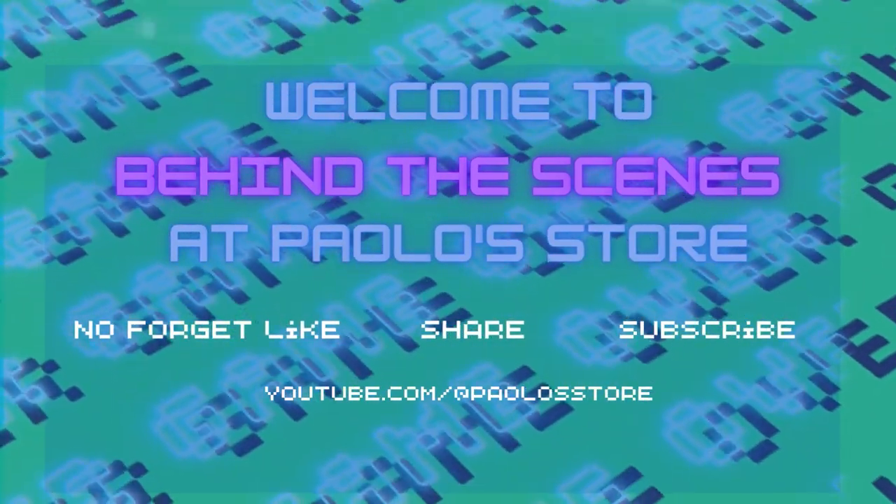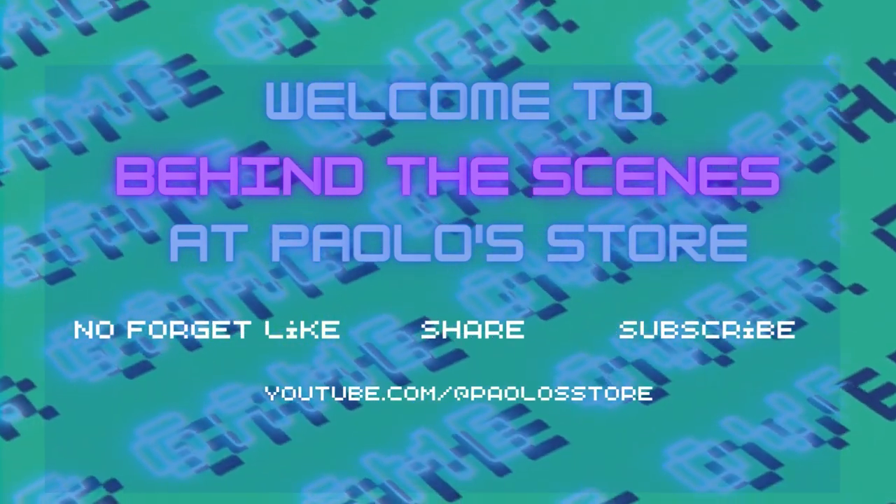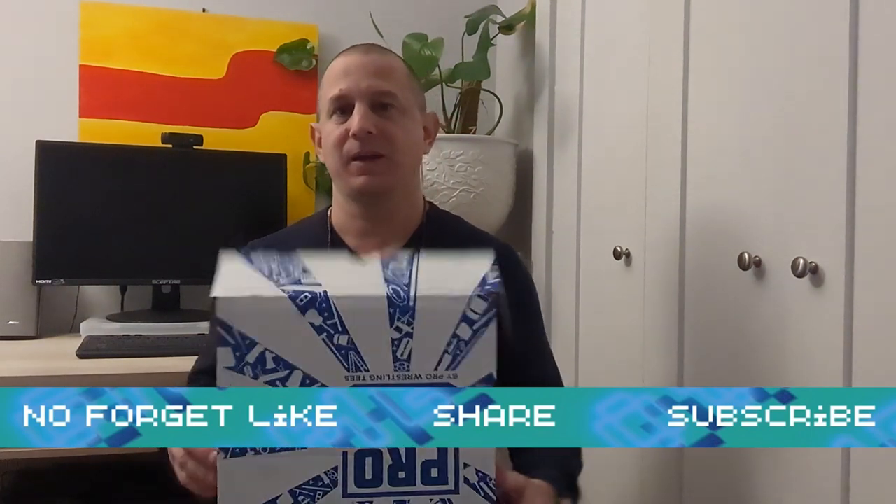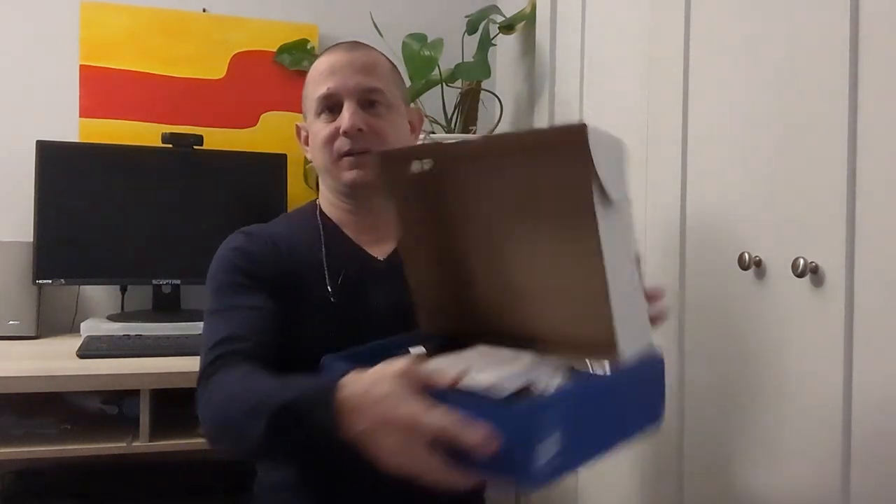Today we're gonna be opening some Pro Wrestling Crates by Pro Wrestling Tees — the subscription box. I think it costs like $35 a month. I signed up for a few months just to see what was in them. I got three of them now and I'm gonna open them up here with you guys. I got a new microphone today, trying it out. I'm recording on my mobile phone — anyways, let's open up the first box.